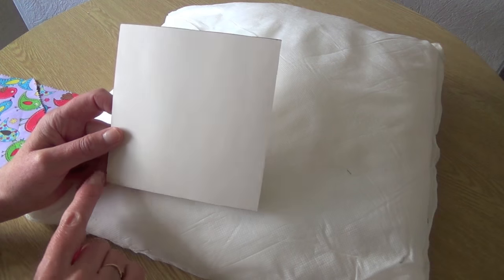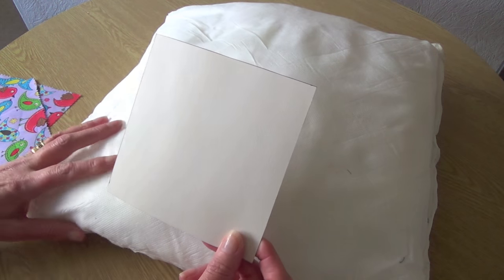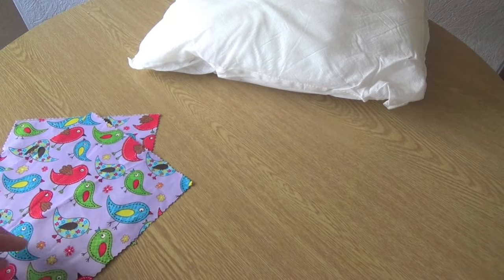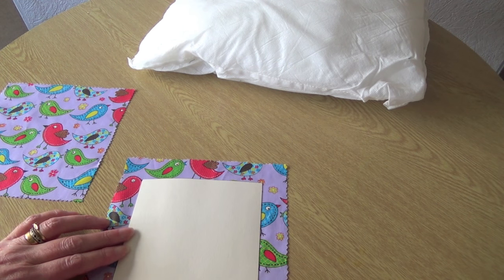I've just cut this little template out of card — it's a cereal packet card — to the exact size of five and a half inches. Then I've cut the fabric I'm using, which is this little bird pattern, to about an inch larger all the way round than my template.